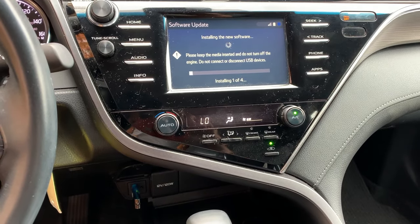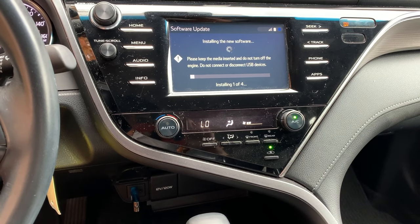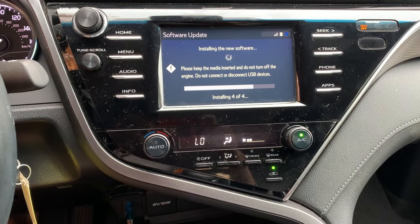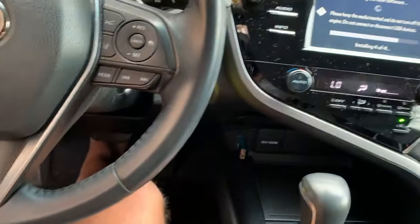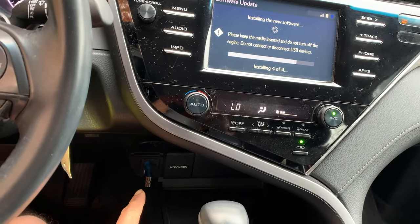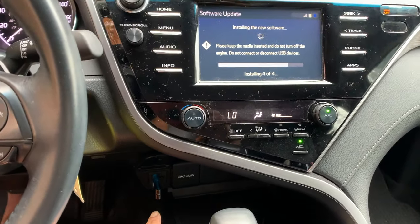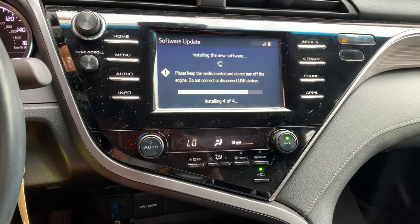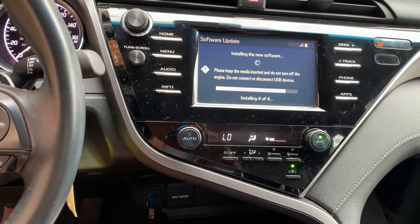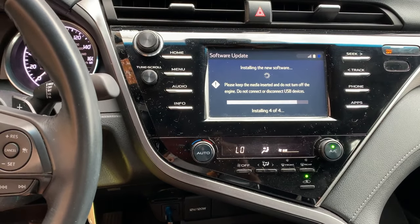Still getting into the next phase of the software install. I've got the AC all the way down low — it's freezing in here — but computer parts like cold temperatures. Even on a small USB drive, that chip controlling everything is thermally regulated, so if it gets too hot it's going to shut off. If you've got a super-hot 100-degree Texas day, roll up the windows, turn down the AC, and do the update, because you don't want the USB thermally regulating and turning off mid-install.